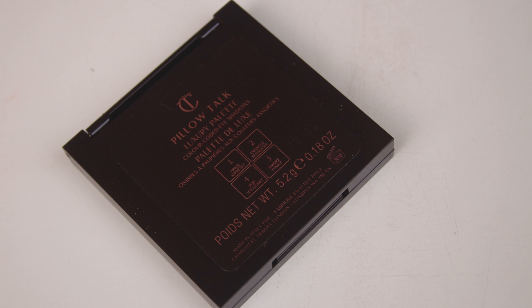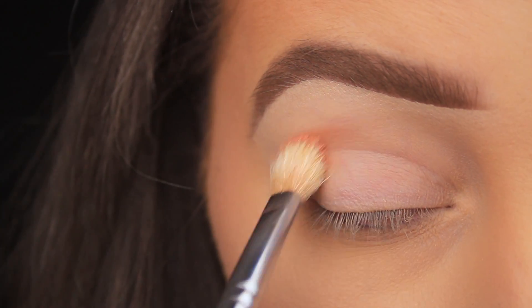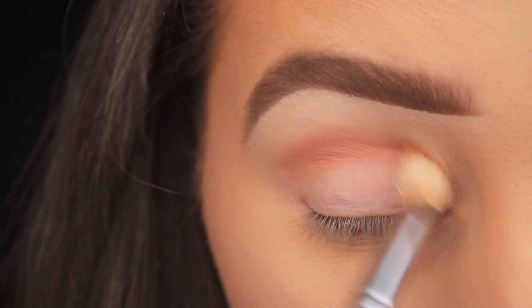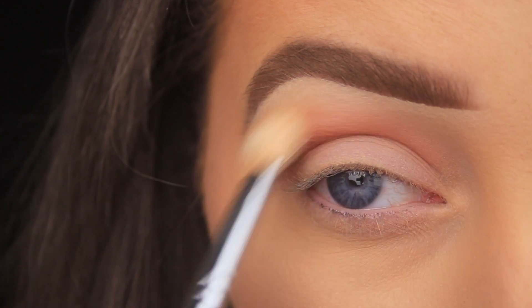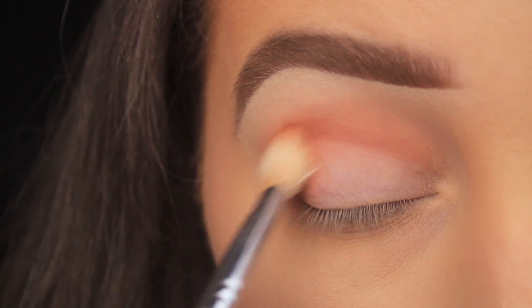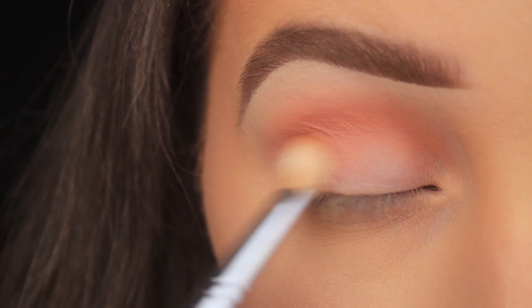I'm using some Charlotte Tilbury products for the first time today — the epitome of luxury. This is the Pillow Talk eyeshadow palette: four rosy natural shades, two matte and two shimmers. The first shade I'm taking is the top right one. I've picked it up on a fluffy blending brush and tapped away the excess to avoid fallout, since my base is already done. I'm working this shadow back and forth in the crease — it's a warm deep pinky peach. It applied nicely, soft but not powdery, with no kickback. It blends easily and is opaque on first application, but I like to layer my shadows, so I'm adding a second layer now to intensify the color. Overall, very happy with the quality.